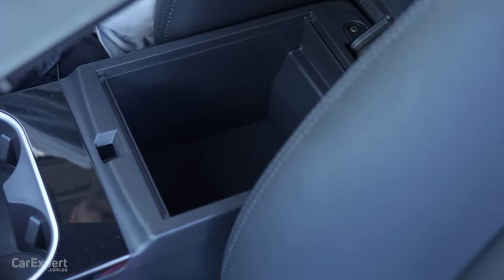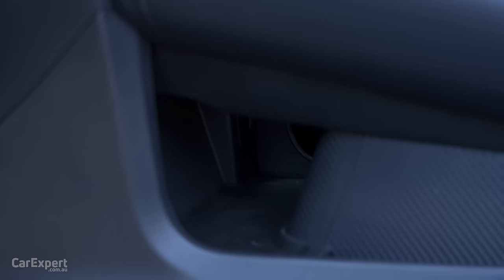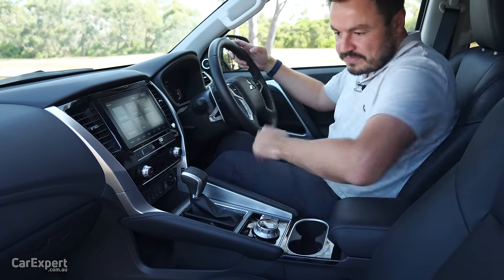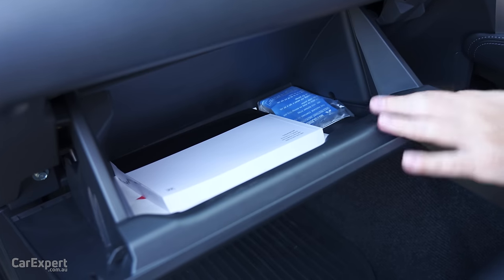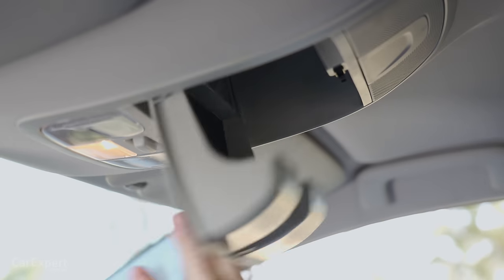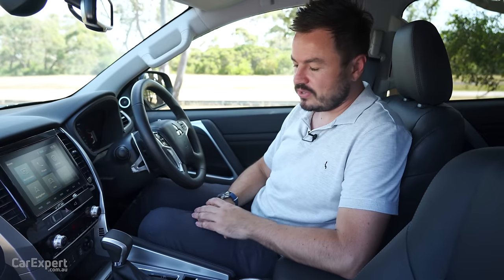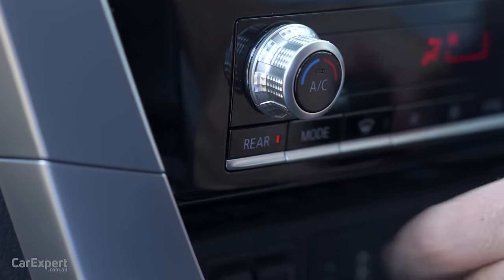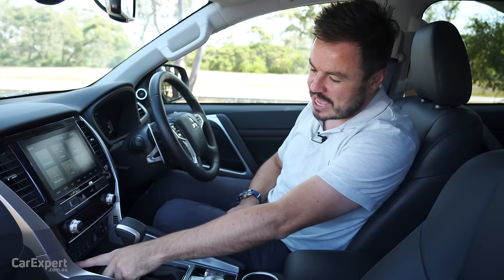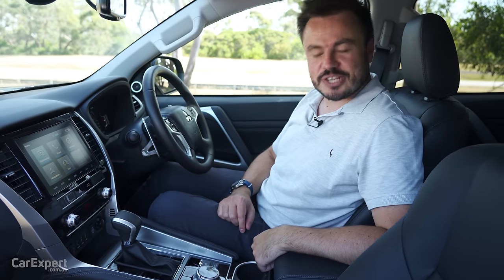Other storage includes a centre console coin tray, reasonably sized under-armrest storage, a good-sized glovebox, and a sunglasses holder up top. On the comfort front you have dual-zone automatic climate control and a blower control for your second and third rows. There are also heated seats for the front two seats.